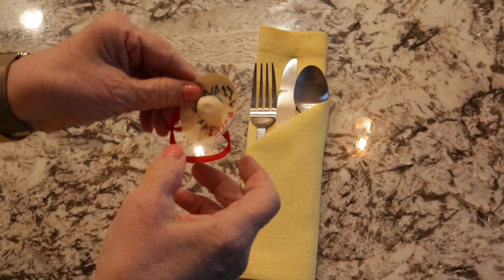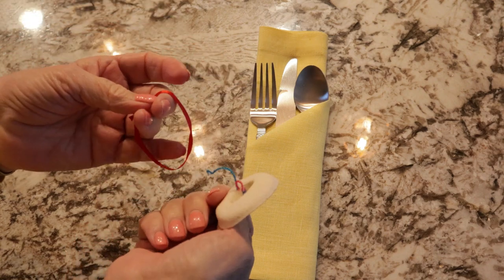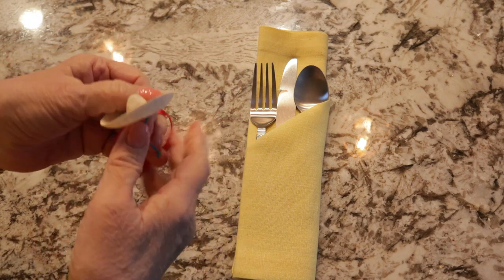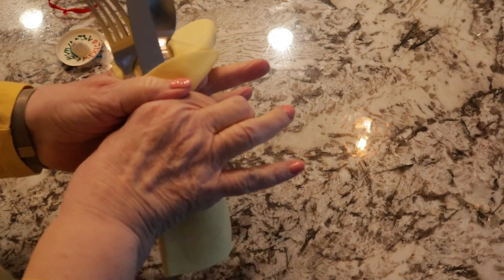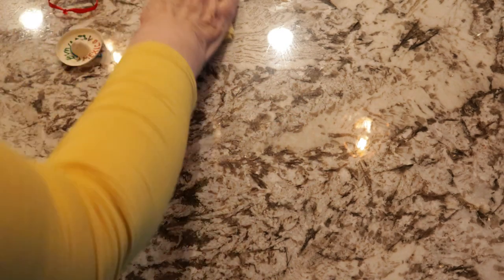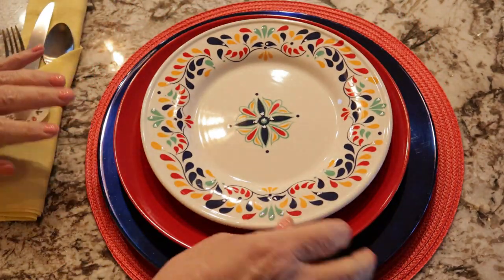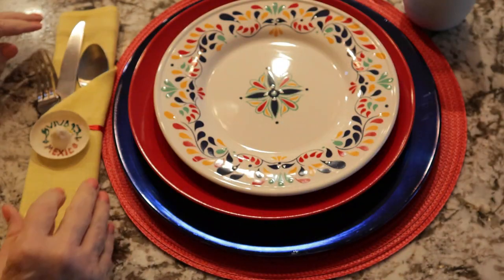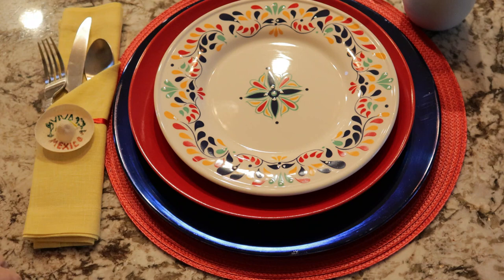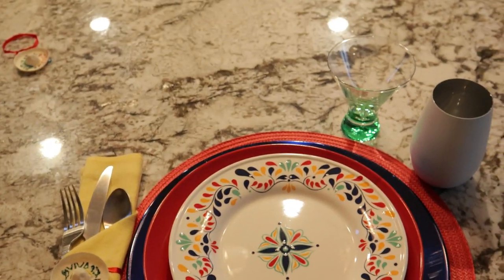Like I said, I had the little sombrero — it had a little hook there. I got a little bit of ribbon, tied them together, bunched it up, put that around, and it came out just like that. So there you have it — that would be the place setting that's in the other room that you will see in just a moment. That made up the Cinco de Mayo place setting.